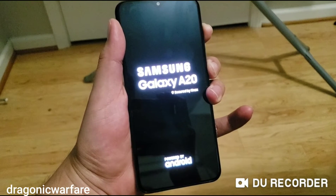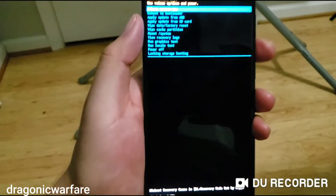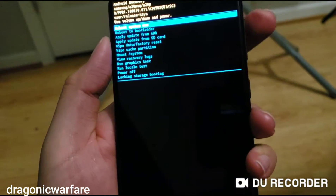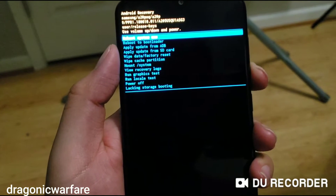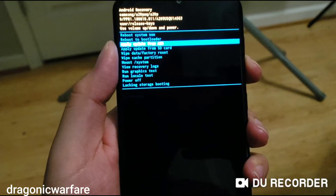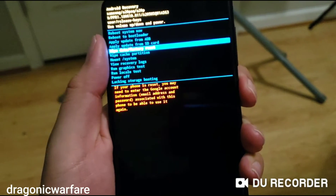You'll see a screen pop up. Don't let go. Once you get the screen, let go. Now to select, you want to click the power button, but to move up or down use volume up or down. Press volume down until you get to where it says wipe data factory reset, then click the power button to select.